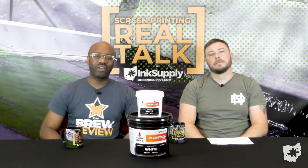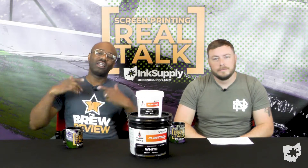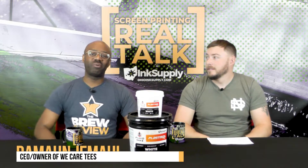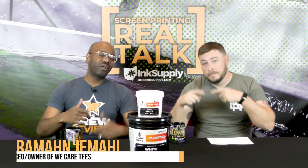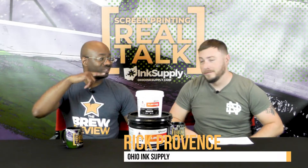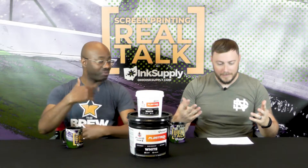What's up people? Welcome to another episode of Screen Printing Real Talk. I'm Ramad Jamal and I'm sitting here with Rick Province of Ohio Ink Supply. Today we're going to introduce a new segment called Print Cues — the questions that you ask and want to know.